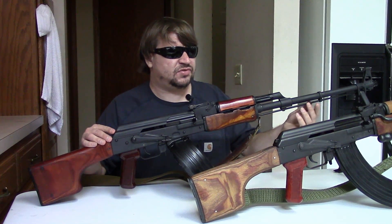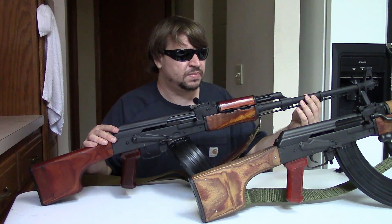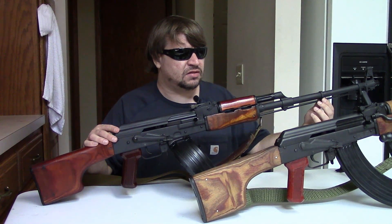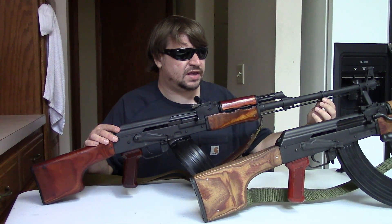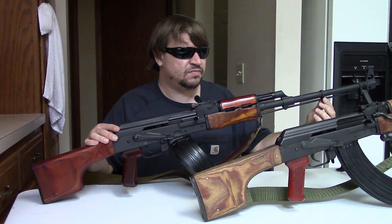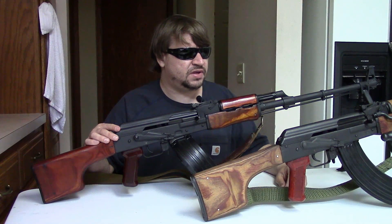Going all the way back to episode one, we said that when the 7.62x39 M43 cartridge was first designed and adopted, the idea was to have a family of guns including an assault rifle, a self-loading carbine, and a handheld light machine gun. The assault rifle obviously became the AK, and at the time the light machine gun or squad automatic handheld weapon became the RPD.